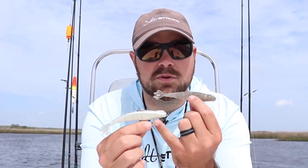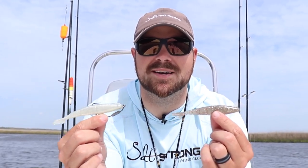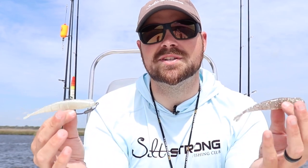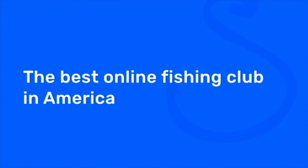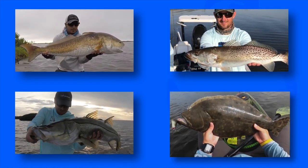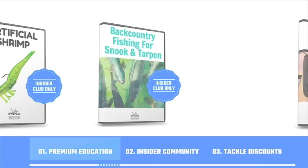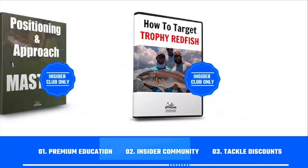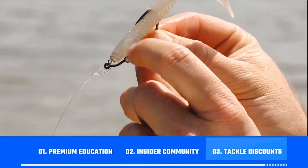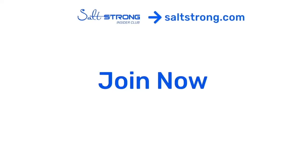If you want to pick up any of these power prawns or the new hoss helix hooks to get spring through fall covered, make sure you check out fishstrong.com. Guys, I hope these tips were helpful — if you have any questions, leave them in the comments below and I'll be happy to get back with you. If you're new to Salt Strong, just know that we're the best online club for saltwater anglers, especially if you're targeting redfish, sea trout, snook, or flounder. We guarantee that you'll catch more fish while saving time and money through our premium education, exclusive insider community, and huge discounts on tackle. To learn more, go to saltstrong.com.